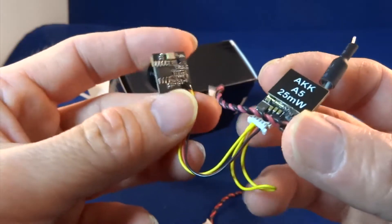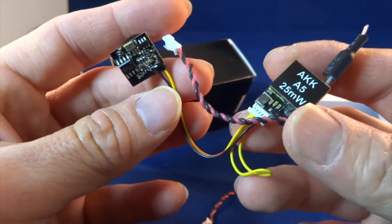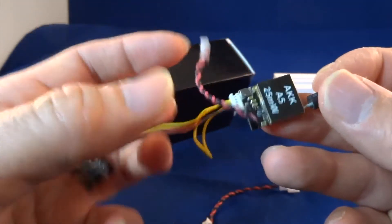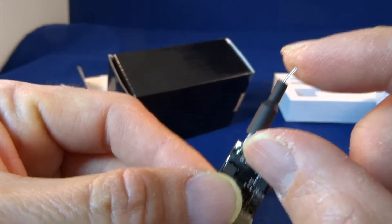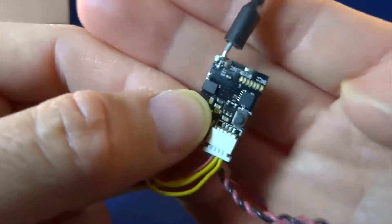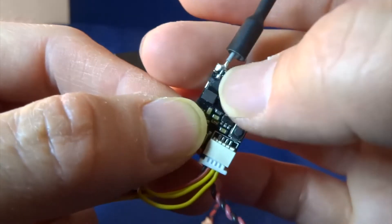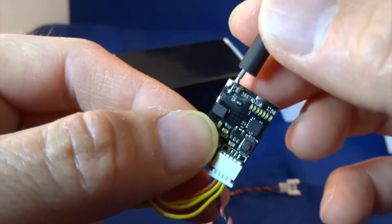This system is called the AKK-A5. It has 25mW transmission power and looking at it, I think it's for micro quadcopters. The antenna is quite short, probably around three centimeters long. You can see here where the antenna is soldered to the board — I can see a potential weak point there, so maybe you can hot glue these parts to make sure it's secure.